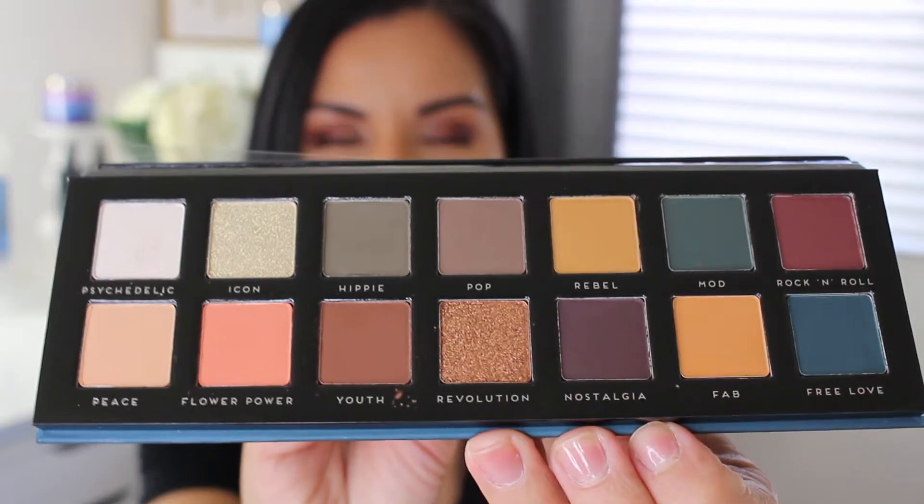The next one is the Bad Habit Retro Love palette. I'm not sure what's in here so let's find out together. The packaging for these is really, really impressive — it reminds me of Lorac. Oh my gosh, this is so pretty. It has that protective sleeve and this reminds me of an Anastasia palette of some kind. This palette looks really cool and I'm excited to play with it.